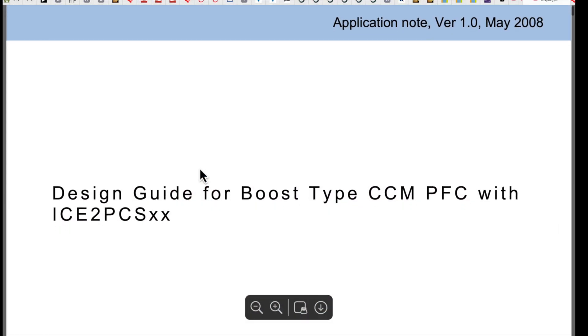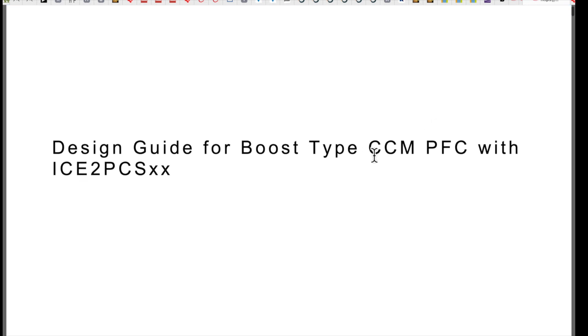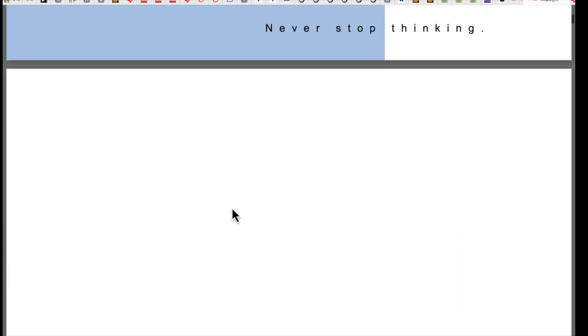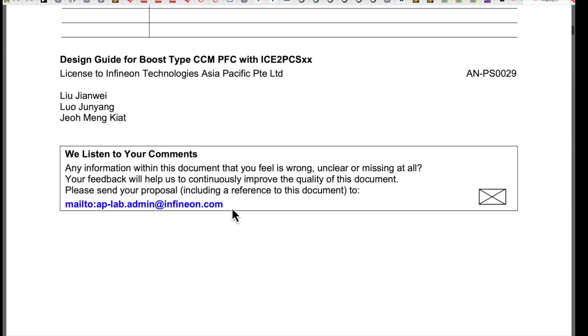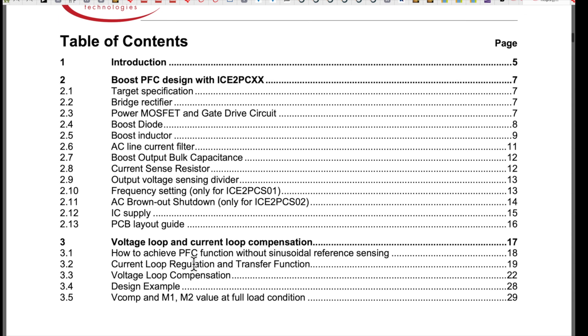I'm at Infineon and I pulled out the application note - version 1, May 2008 - the design guide for constant conduction mode PFC. This is for the chip series; we're targeting the dash-05 variant, though we could use others if needed. There were thousands in stock so that shouldn't be a problem. The app note covers equations to calculate parts for the converter, a couple different chip options - one with brownout, one with frequency setting - we're going to choose the frequency-setting one, and then voltage loop and current loop compensation.